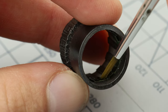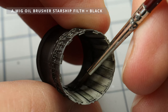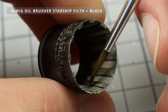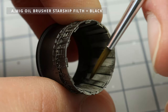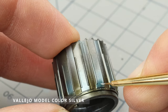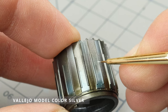I'm using a dry soft brush to blend the oil paints. After maintenance, you often see scratches on the surface. To recreate those, I'm using acrylic silver paint and a precision brush to carefully paint them on.